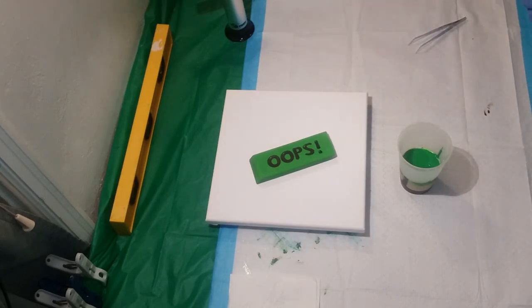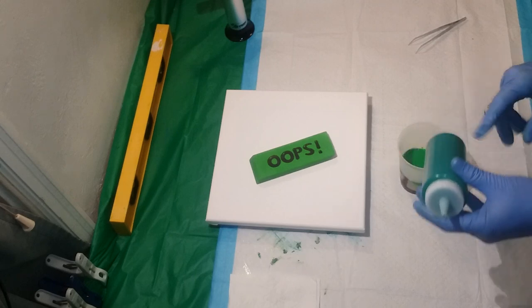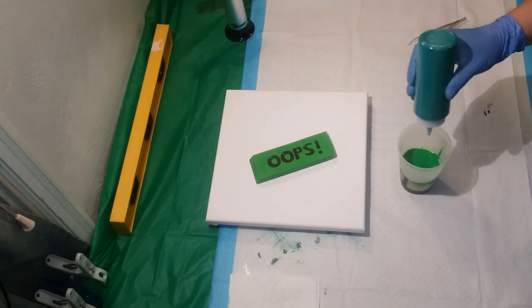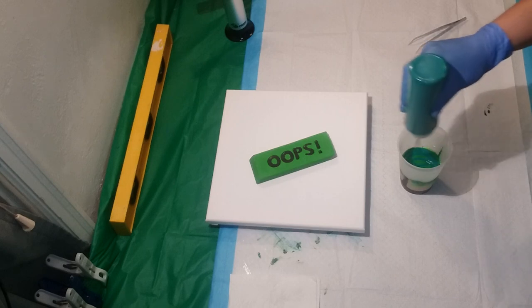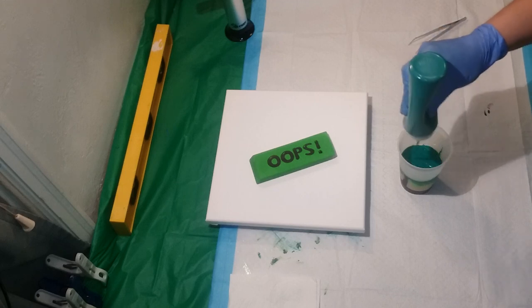And then the last color is also another mix of like a Viridian and metallic leaf green. It kind of reminds me of like a phthalo blue-green. Let's see how that works too.